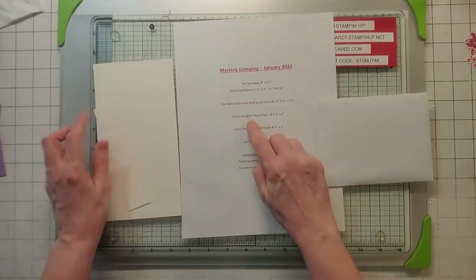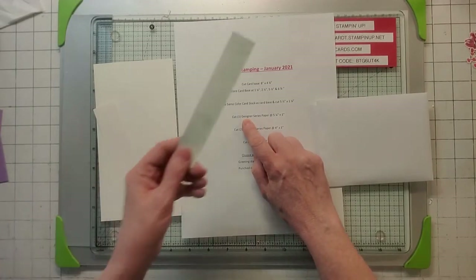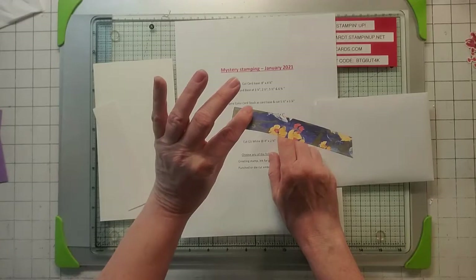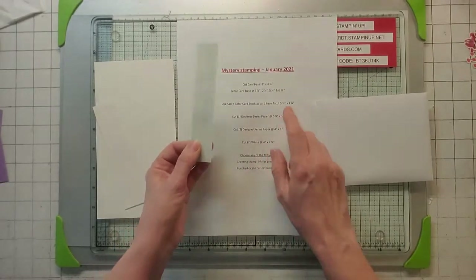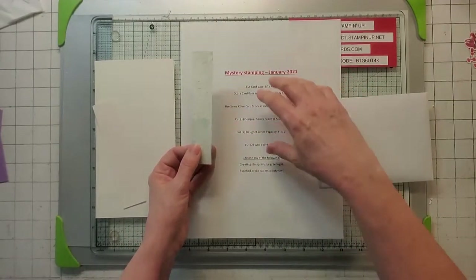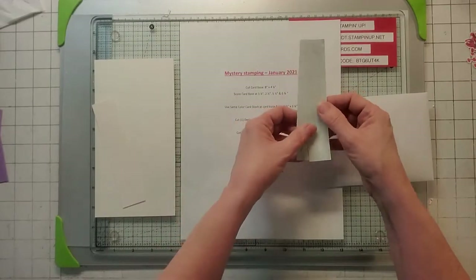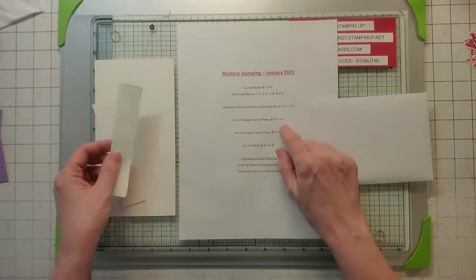So here's my two pieces. Then you're going to need one piece of designer series paper cut five and a quarter by one. The one I happened to pick was from Hydrangea Hill. In my opinion with mystery stamping, you have to use all the stuff that's required, but if you add, I think there's no problem with that. So I cut two of these instead of one — you're only required to do one.